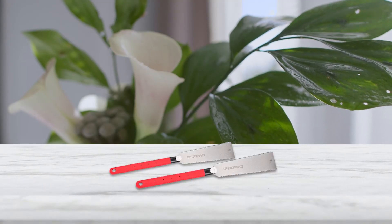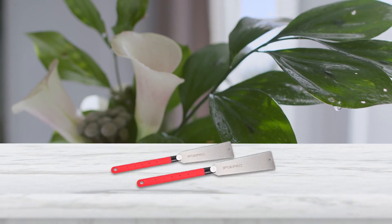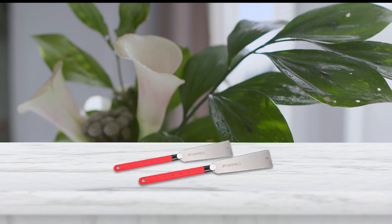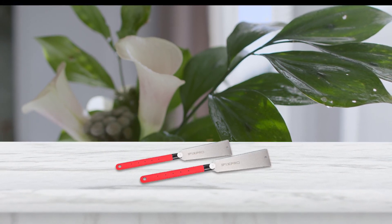The pull saw comes with an extremely thin replaceable blade that helps effectively perform cutting that requires precision. The flush cut saw also comes with a bag of equipment that can be used to regularly maintain your blade, hence enhancing its durability.